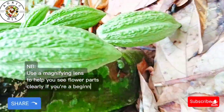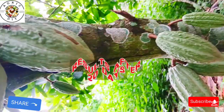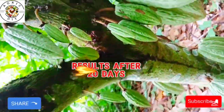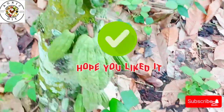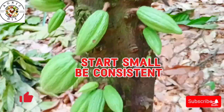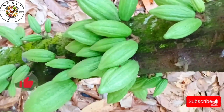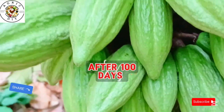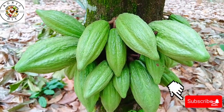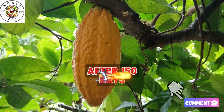In Ghana, cocoa farmers are encouraged to adopt hand pollination as a key practice to increase cocoa production through training and free forceps. There you have it — an easy step-by-step guide to artificial cocoa hand pollination. Start small, be consistent, and you will soon see big results on your farm. If this video helped you, give it a like, share it with fellow cocoa farmers, and subscribe for more tips. Let us know in the comments: have you tried hand pollination before? What were the results?